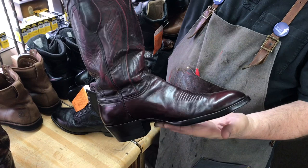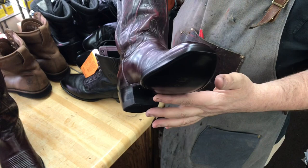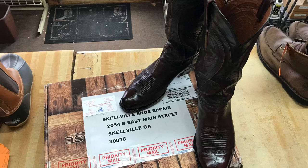The boots turned out really beautiful. They cleaned up real well and with the new soles and heels, they'll last for years to come. If you're interested in work like that, give us a call, message us on Facebook and send them to us — we'd love to fix them. These were from Texas, but we fix boots for people all over the country. Thanks for watching, guys. Stay tuned, we'll see you next time.